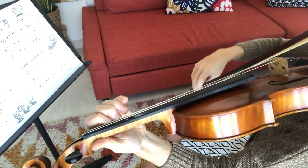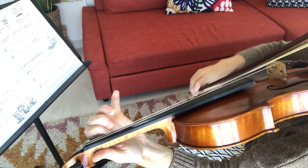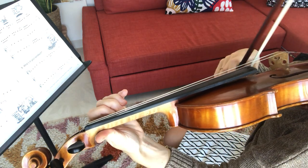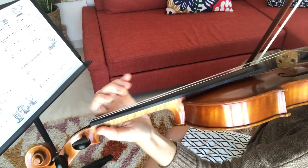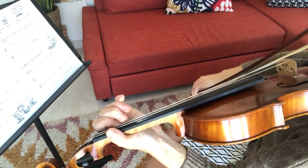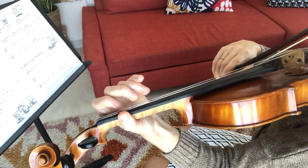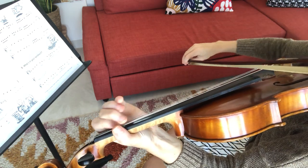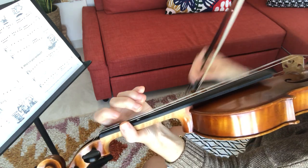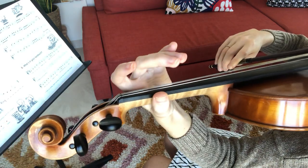Easier part here. Now the same part as the beginning of the third line. Now a new bit — prepare your third finger because after the A it has to be ready. And high two. So that's maybe a challenging spot: you have to get ready fast, you have to have quavers, and you have to have high two again.